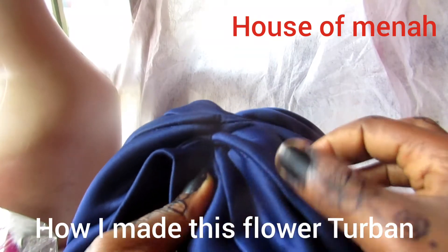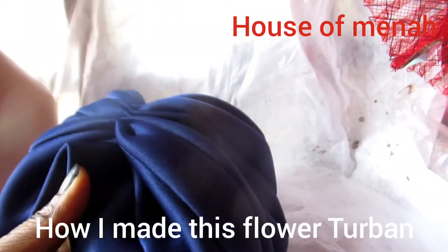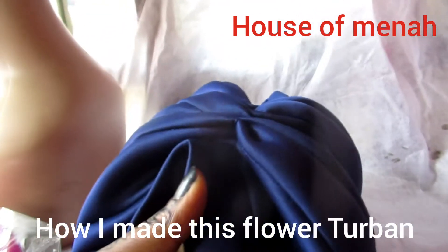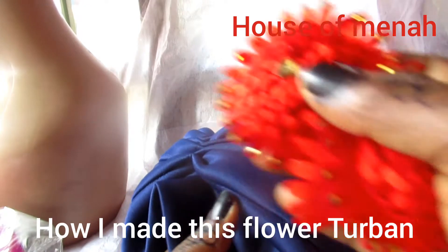You can add this to your business — just look at it. You can add this to your tie business and make your money. So let's get started.